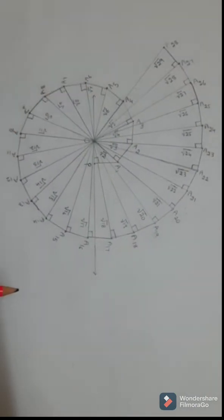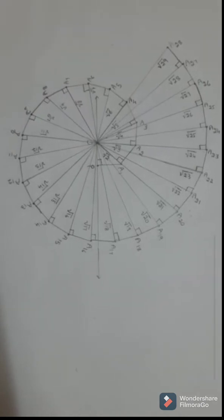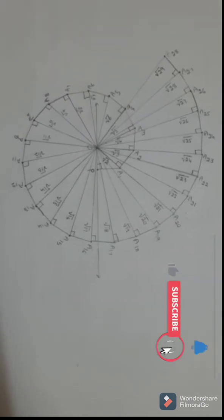In this way, we can do the square root spiral very easily. So guys, please like, share, and subscribe to our channel. Thank you.